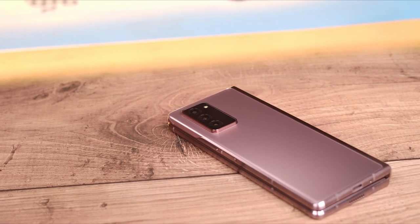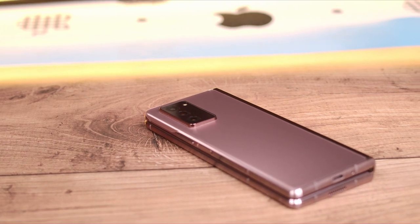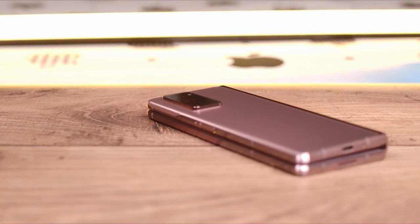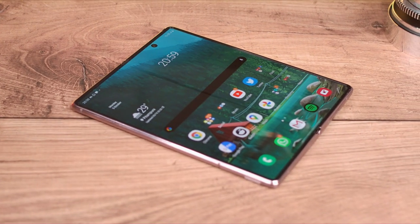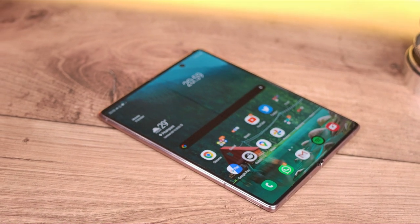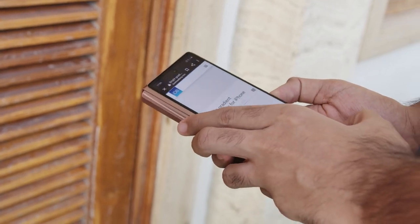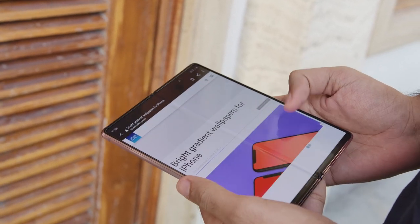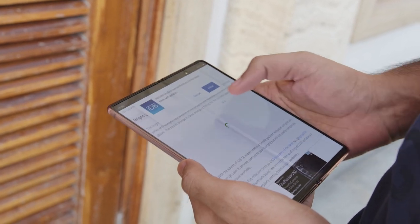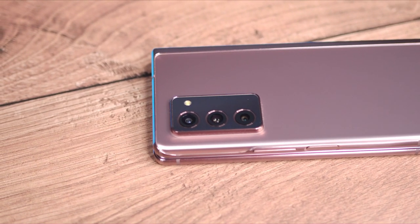Getting the Galaxy Z Fold 2 was a very tough decision for me. Firstly, it costs a bomb — way more than any smartphone in the market, except for maybe the highest-end iPhones which are only slightly cheaper. Secondly, I wasn't really sure how I would react to this form factor. I didn't know if I would love it or hate it. Spending a lot of money on something you might not end up liking is craziness — and craziness, we did. I am Rohan from Techie Deck Tech and these are my first impressions of the Galaxy Z Fold 2.